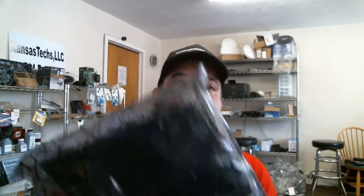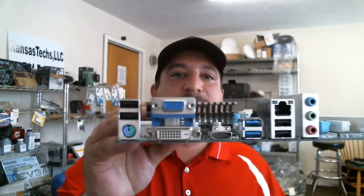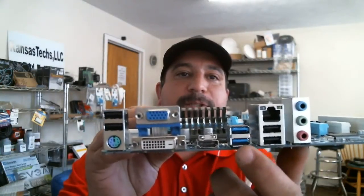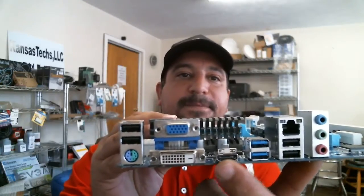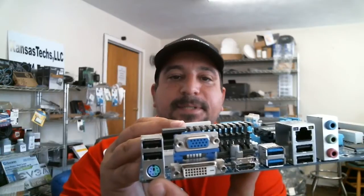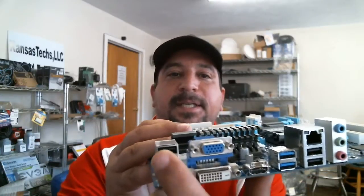The board comes in an electrostatic bag. Here's the side view — you've got your sound outputs, USB 2 ports, NIC card, and USB 3 ports, which is great on this board. There's an HDMI output — it does have a built-in video card — a VGA output, and a dual PS/2 port in case you have an old mouse or keyboard that still uses PS/2. When I say dual, it'll take either one.